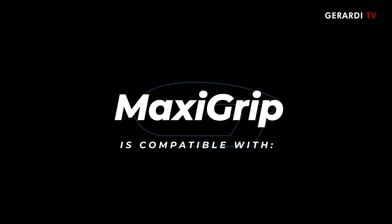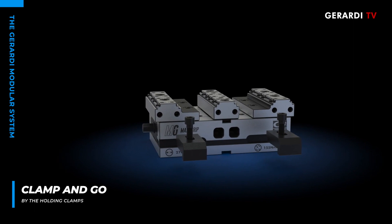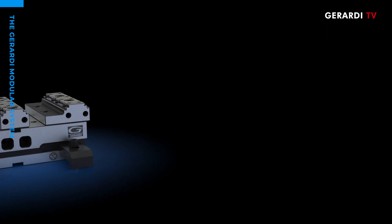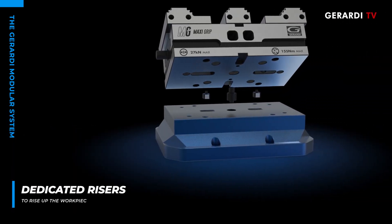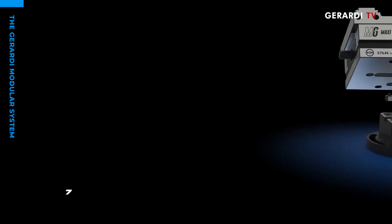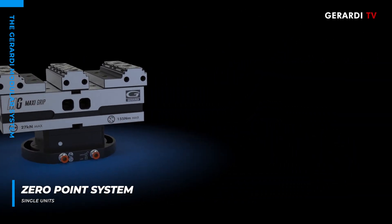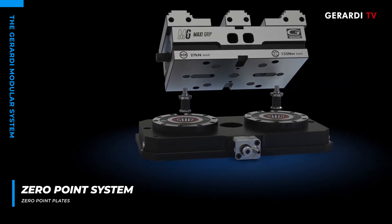The modular vise is compatible with holding clamps: the vise can be quickly fixed on the machine table thanks to the holding clamps included in the standard equipment. Spacers allow machining of sides of the workpiece that are hard to reach. A pneumatic zero point system ensures safe, quick, and accurate positioning of the workpiece.